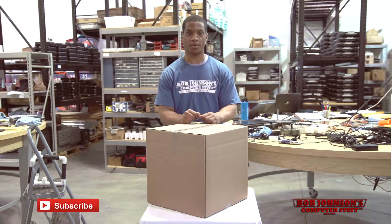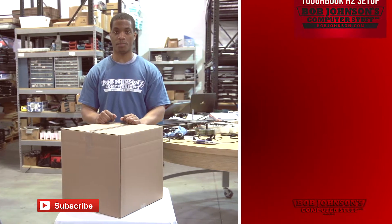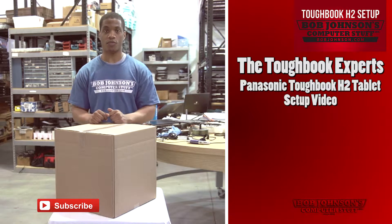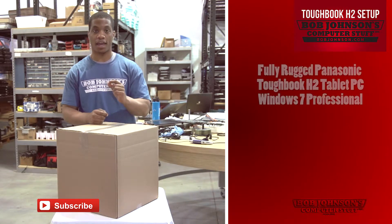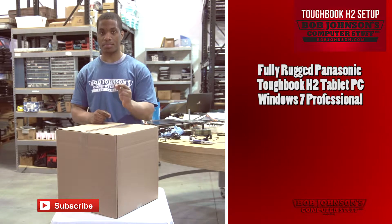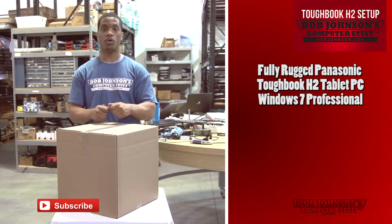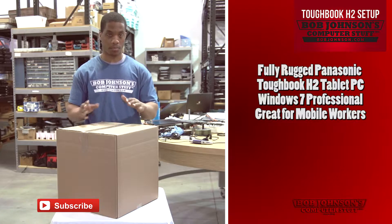Hello, we are the Toughbook Experts and you are watching Bob Johnson's Computer Stuff Inc. Today we'll be showing you how to set up the Panasonic Toughbook H2 Tablet when you first receive it in the mail. The rugged Panasonic Toughbook H2 Handheld Tablet runs a full Windows 7 Professional OS — I cannot think of a better tool for mobile workers to increase productivity across the board.